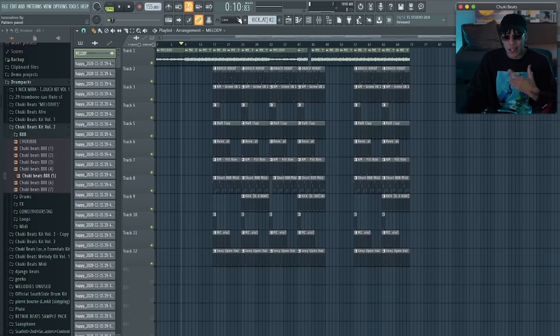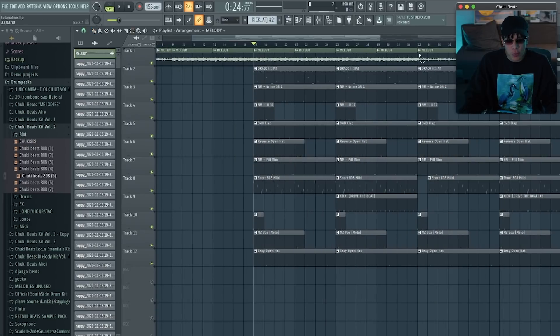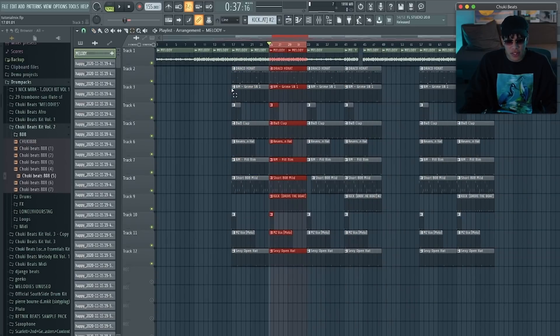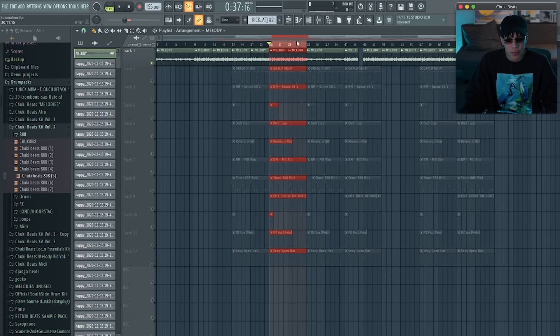The beat is fire, bro. Now I'll go to the beat and mix it again as I would have while actually making it. I'm not a guy that starts with the drums — I always start off with the melody. Let's loop this part of the beat where I have every sound, mute all of the channels, and start with the melody.